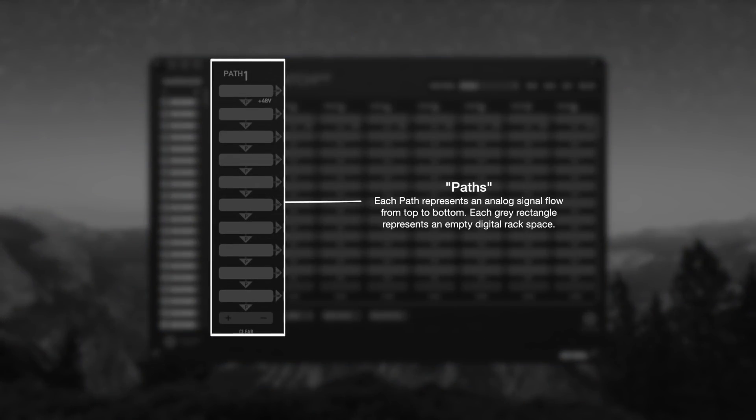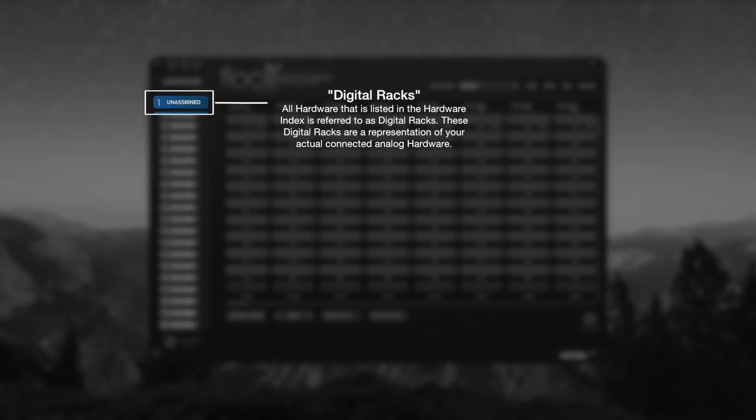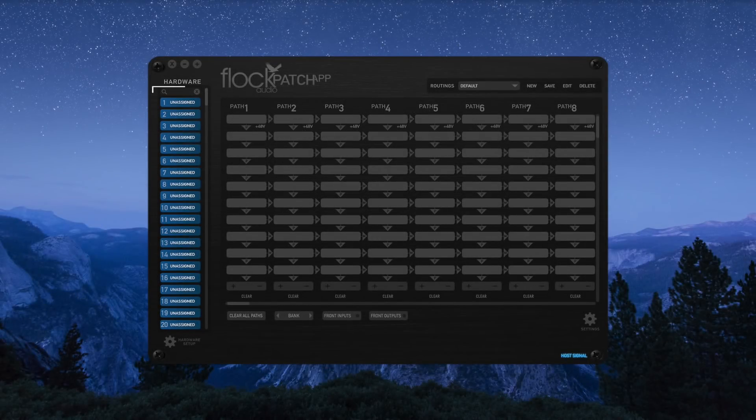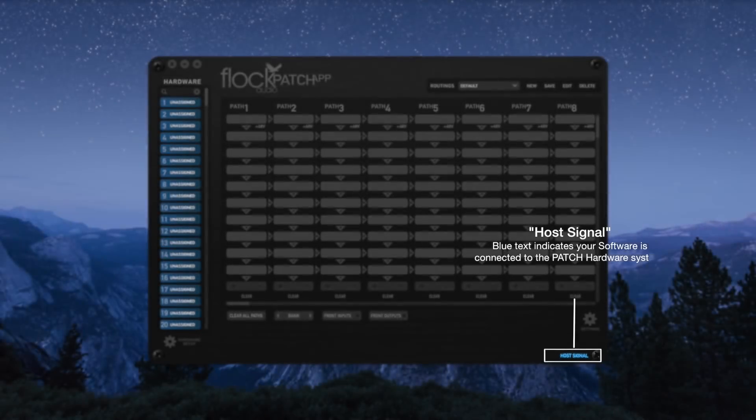Paths are a signal flow — all paths go from top to bottom. All analog gear connected to the patch hardware is represented as a digital rack in the hardware index. The searchable index makes it very easy and efficient to find gear — just type in the whole name or a couple of letters and it'll immediately pull up that piece of analog gear. The host signal text at the bottom right corner of the Flock Audio patch app indicates that the patch app and hardware are communicating, following the same rule as the LED on the front panel.